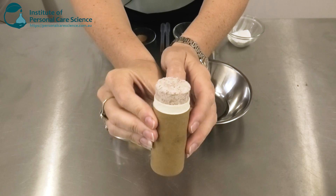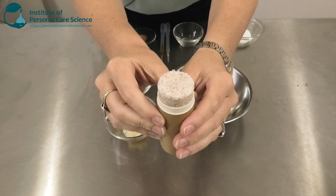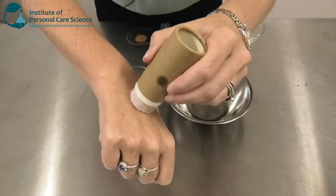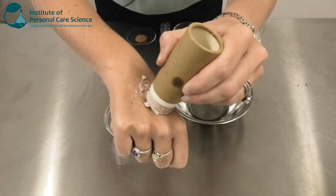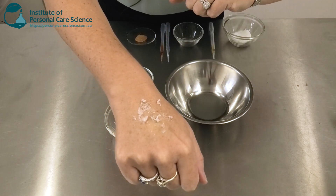Let me show you how it's put together. This is the product we're going to be making today. As you can see, it's got a beautiful stick structure to it, and in terms of application, it applies really easily and then foams and exfoliates easily as well.